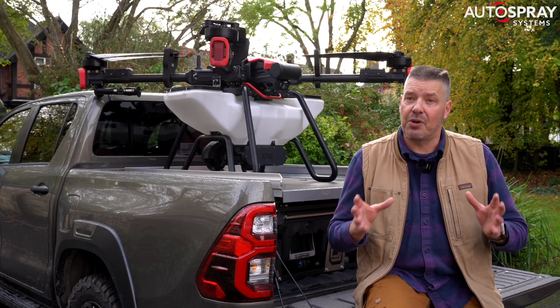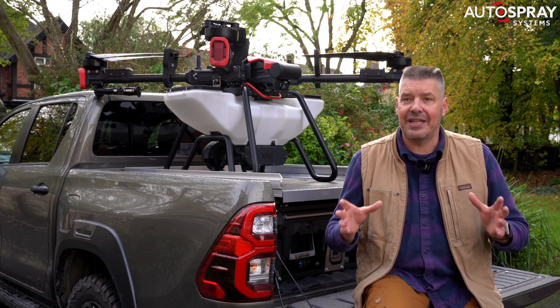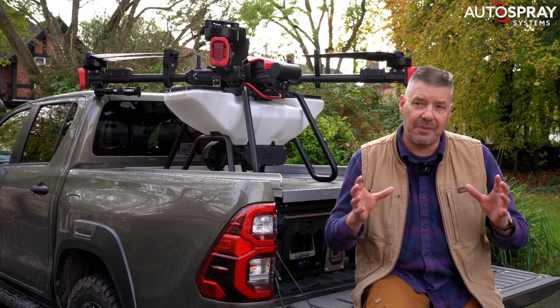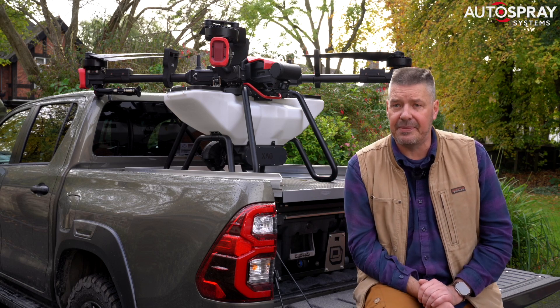The first P100 Pros will be available for delivery in January 2024, so if you'd like to secure your drone, I suggest you contact one of our resellers, as I'm sure demand is going to exceed supply in the short term. I'll put links to the guys below.